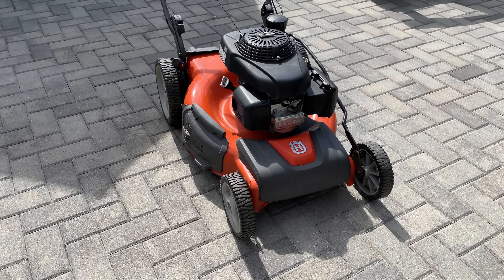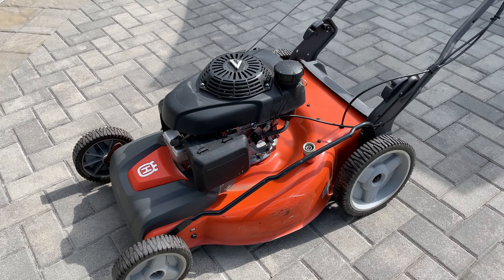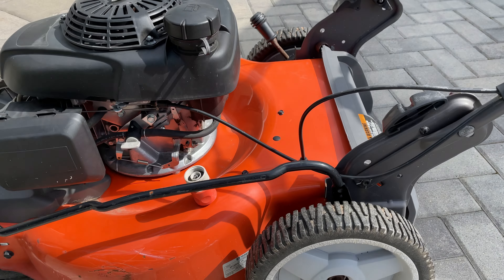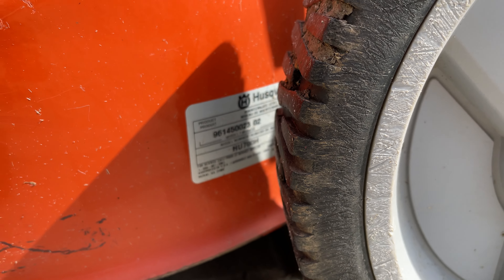Today I'm going to do a few repairs on my Husqvarna lawnmower. I've had this for about nine years now and I've been having some issues with it lately. I'm going to try and get that fixed along with cleaning it up and changing a few parts. The model number is HU700H.